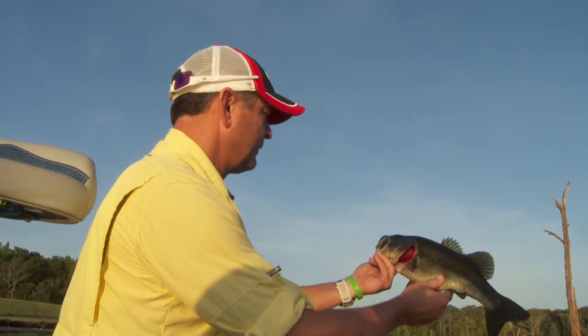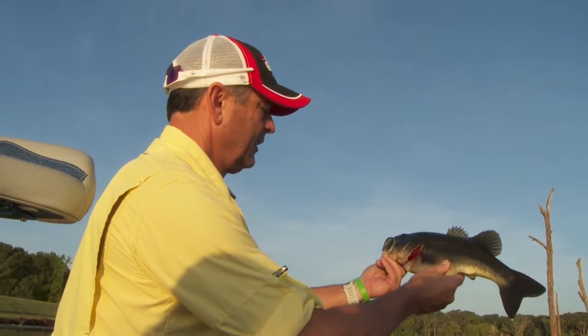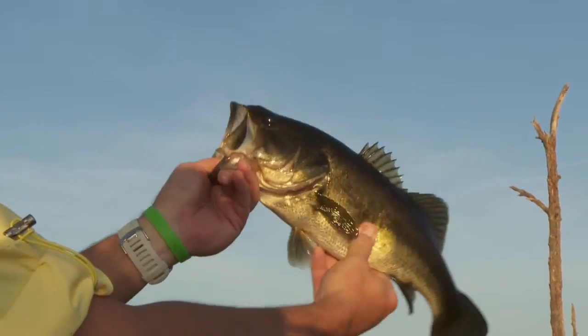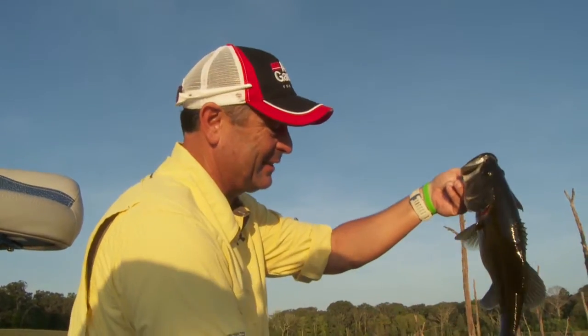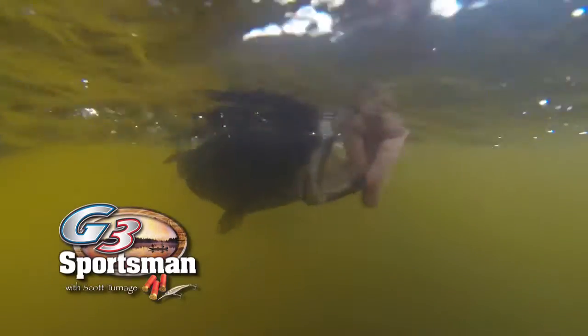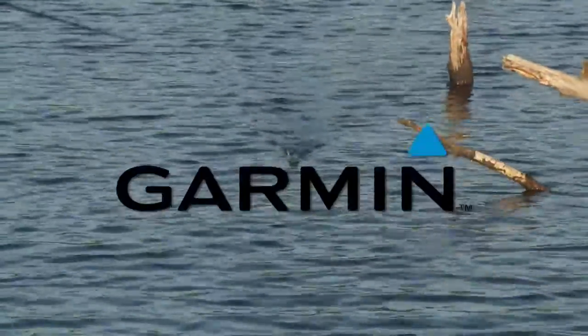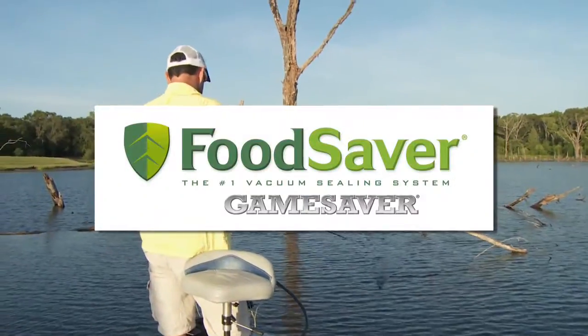Every bit of that stuff is just covered in grass and moss down there. Fish are just in there. He ain't a great big fish, but he was aggressive. Don't think in hot summertime they ain't aggressive — they are. Thank you for the fun. This segment of the G3 Sportsman is brought to you by G3 Boats, Fiocchi Ammunition, Garmin, Berkley, Food Saver Game Saver, Mossback Fish Rack, Abu Garcia, and Shakespeare.